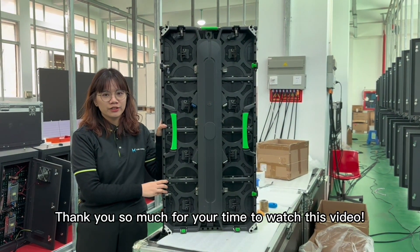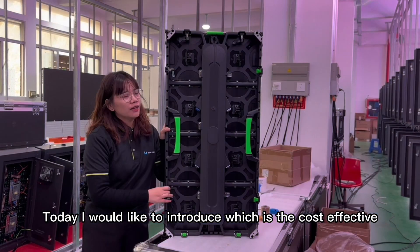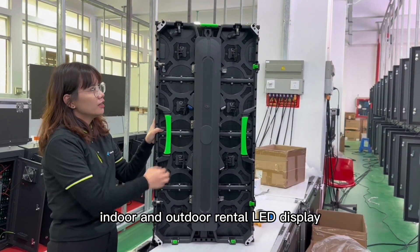Hello, our customer, thank you so much for your time to watch this video. This is Rubini again. Today I would like to introduce the cost-effective indoor and outdoor rental LED display.